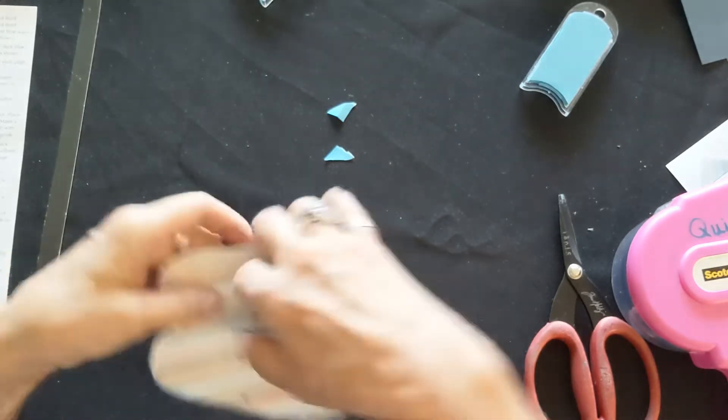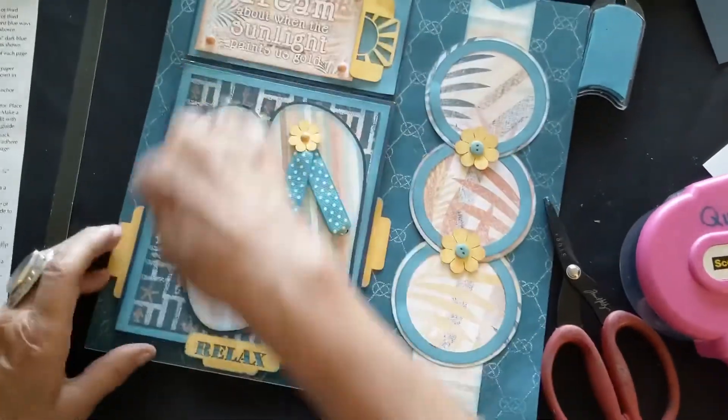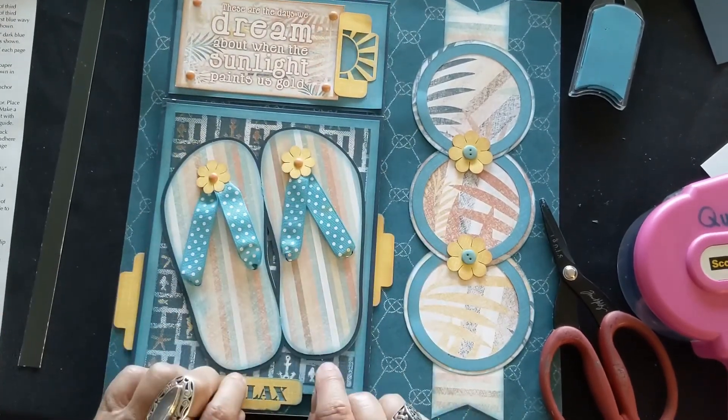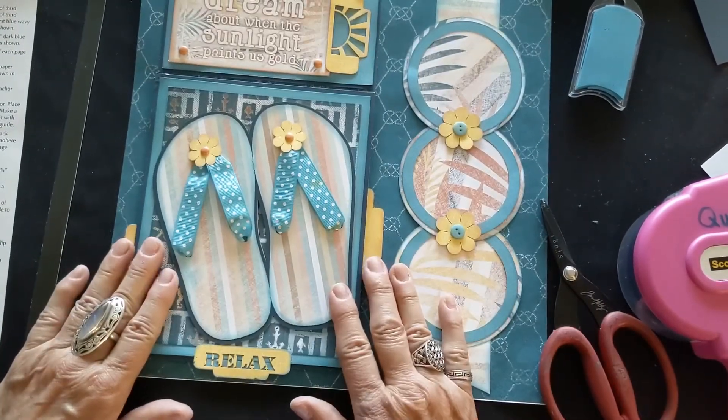The flip-flops glue onto the front of your book after you put your two pieces on — so the front has your turquoise paper, your anchor paper, and your flip-flops. That's it, thanks for listening!